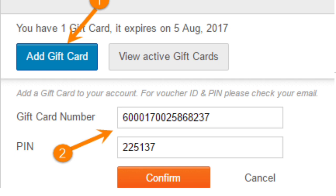3. Check your email for the gift card number and PIN. 4. Enter these details and click on Apply. 5.